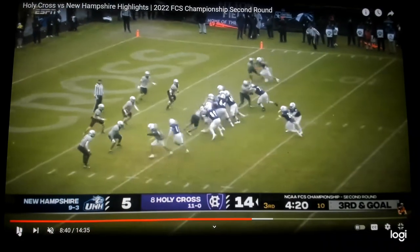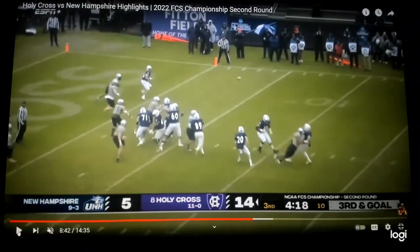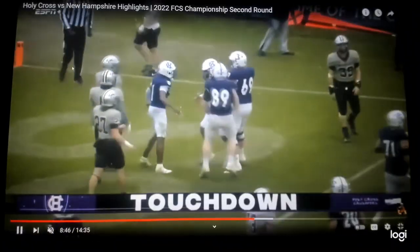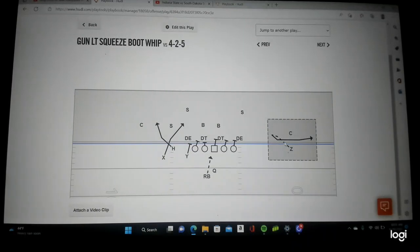Now watch the receiver up top — he's going to come inside, he plants that right foot, and he whips his head around. Look at all the space the quarterback has to throw this play. The play-action up front — one, two hard steps, the running back sells it, the corner is off balance. Watch the receiver whip his head around — look at all this space. The quarterback puts it on him, takes a hit, touchdown Holy Cross. Great design, great technique by the receiver — that's the one-on-one you want to set up with the whip route, inside whip, out to the front pylon.